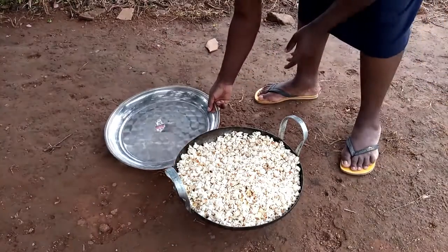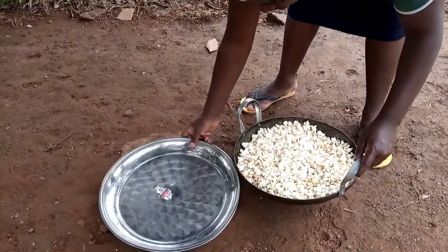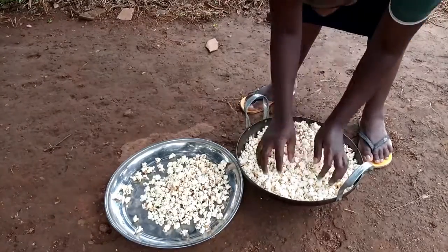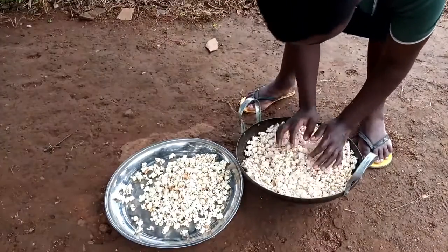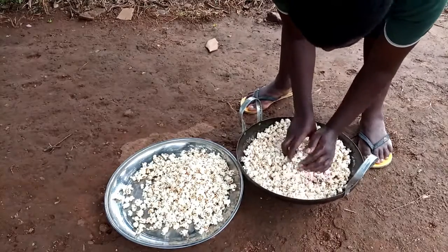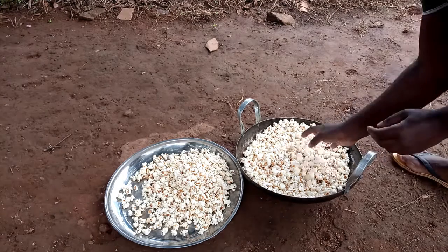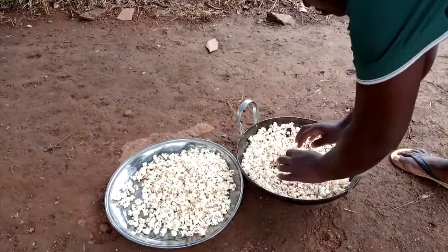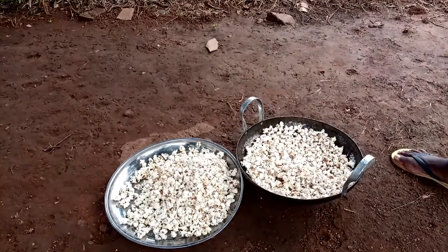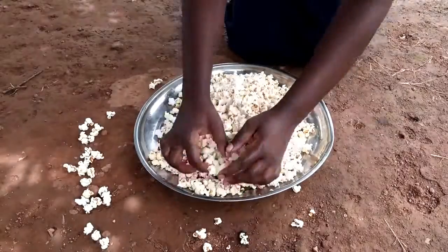It's time to put them here and start packaging in the small plastics and take it to the market. This is our snacks for today. It's time to package it and take it to the market — we'll make some coins!